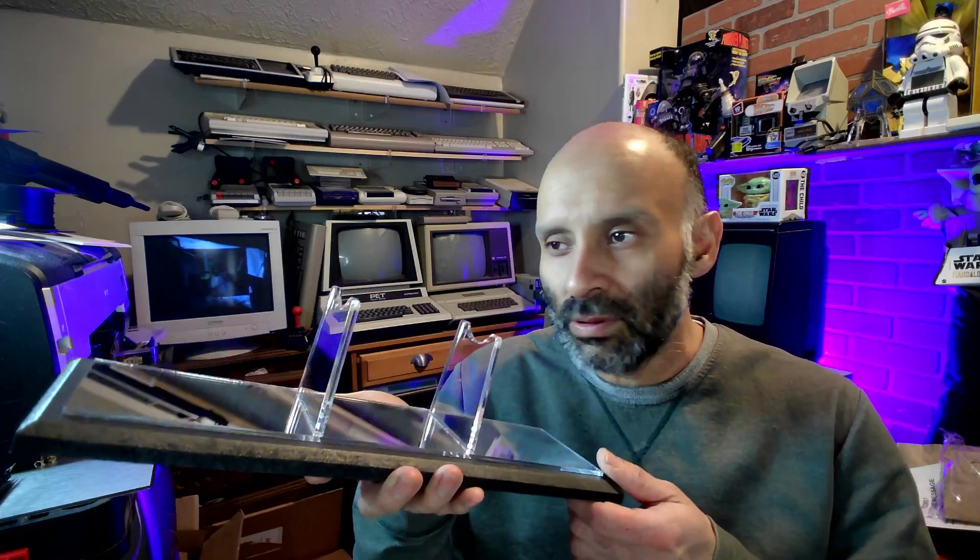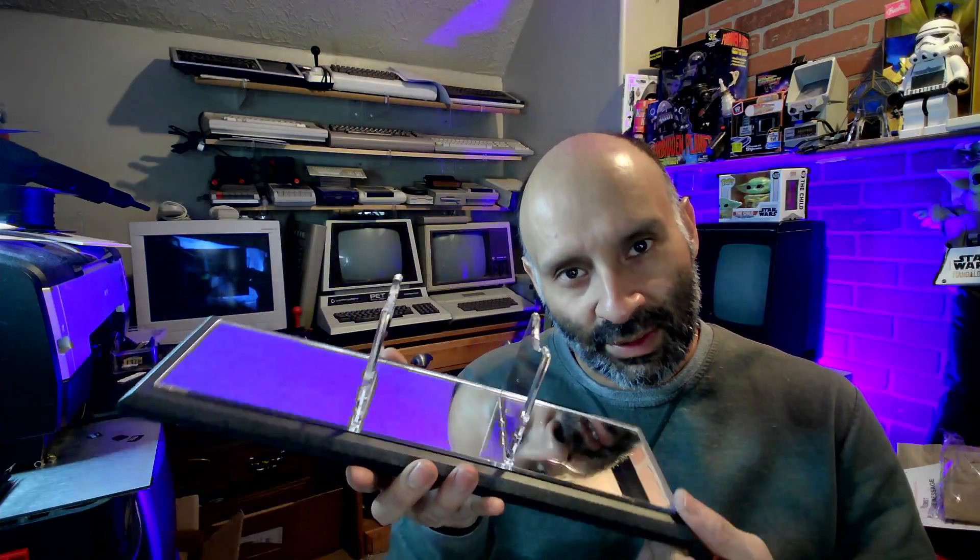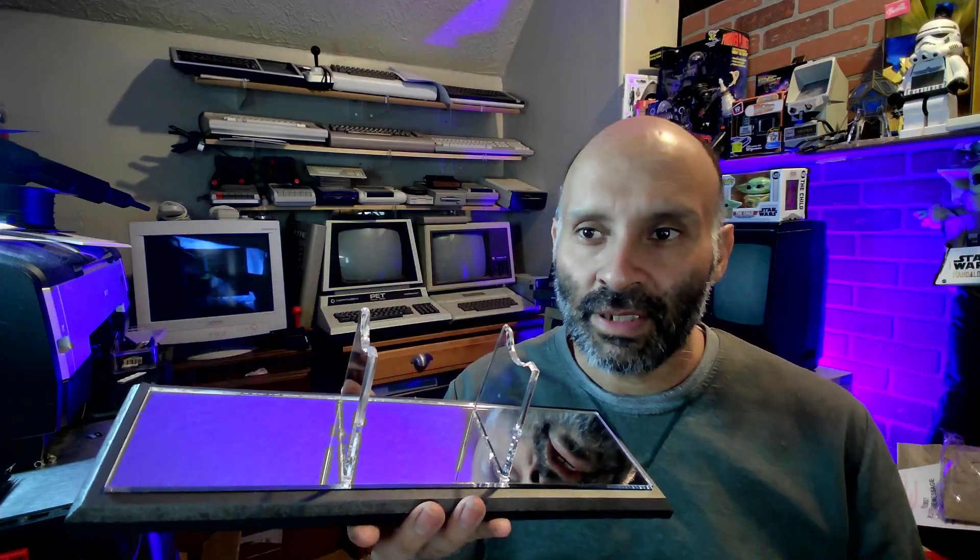I upload videos often about products — showing new products or old products that I just get a chance to make a video on. If you want to be notified when a new product pops up on my channel, you can subscribe. Anyway, I've got to do some more work. I hope you enjoyed this video — Model 106, thanks again, and have a good evening. I'm going back to work.